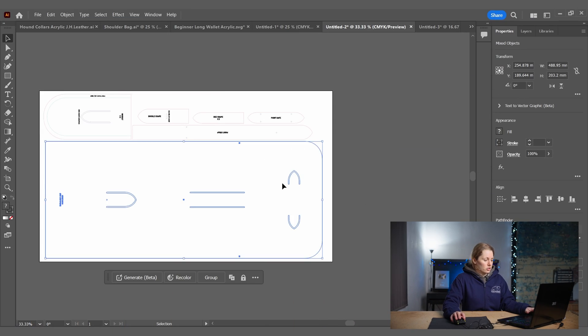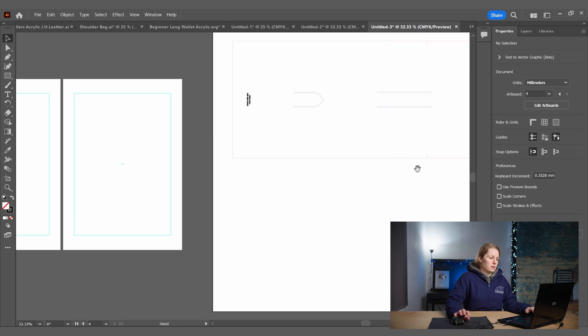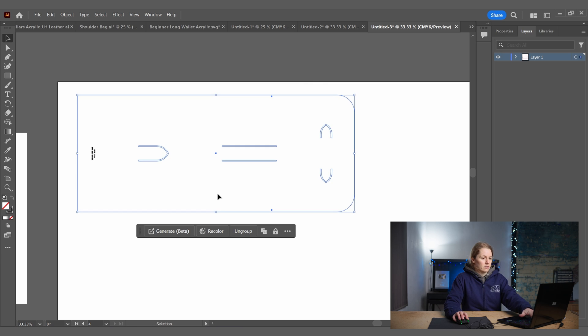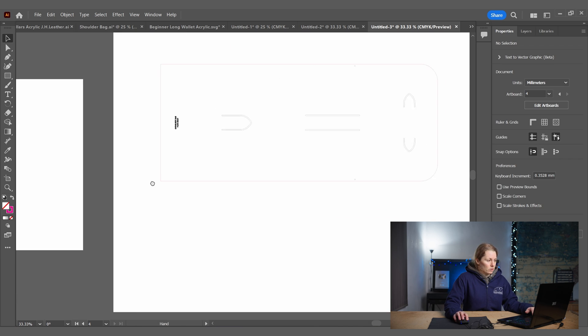I'm going to go back to my shoulder bag file and copy and paste the main part of the bag into this new file so we can break it down easily. On the layers panel I'll lock the guides layer and name it 'Guides' so I don't accidentally move them, then create a new layer to work on and paste the pattern in.